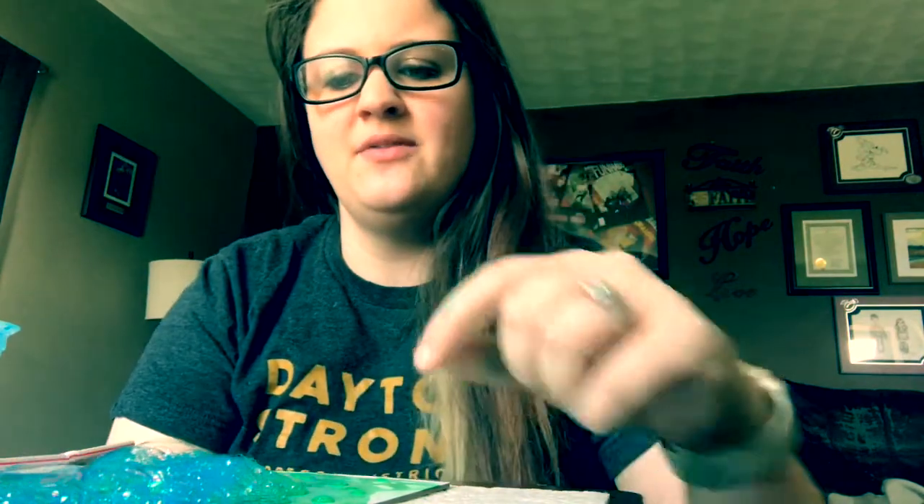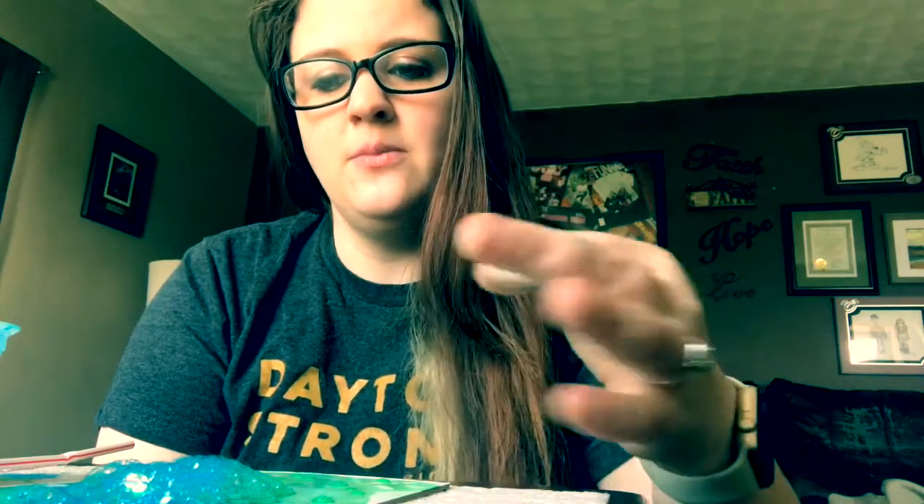If you let your bubbles sit for a while, sometimes you'll get those nice solid areas. I'm going to dry my canvas with a hair dryer and then slowly do a few more layers of blue and green — I might even try a little red just so we can get more of those bubble areas. Right now it kind of looks like a blue-green tie-dye thing, which is pretty cool.